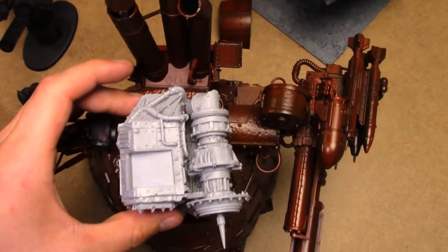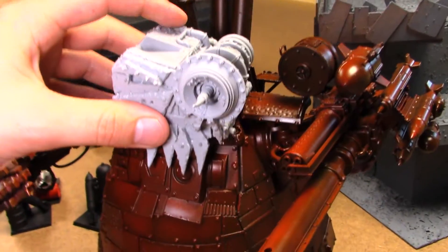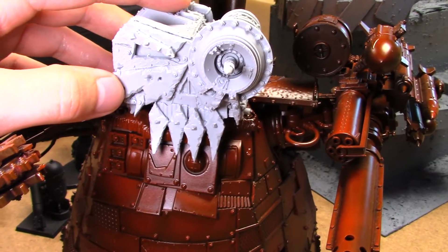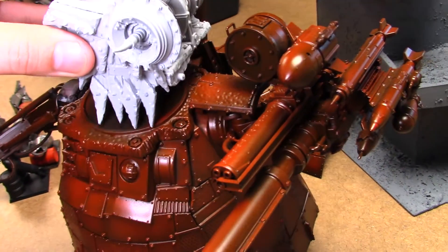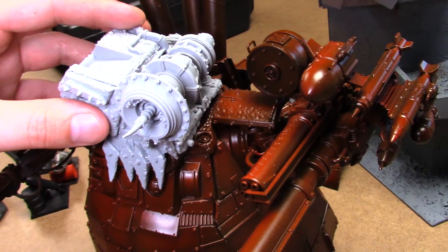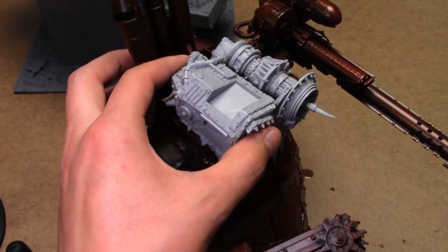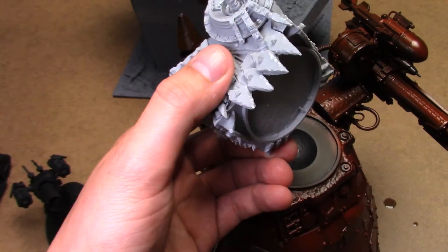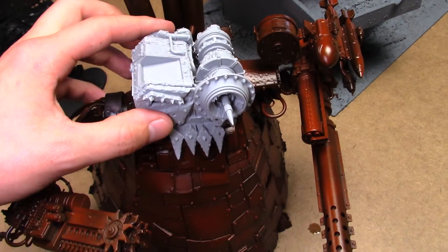If you look at it from the top versus that, you want to make sure to bend the top part of the jaw - the mouth - out, to make it so the head can slide backwards more. Otherwise you're going to have some fitment issues. And even though when I bent it, it still doesn't sit exactly - the socket and the ball don't work together perfectly - it's kind of a round peg, square hole situation going on.